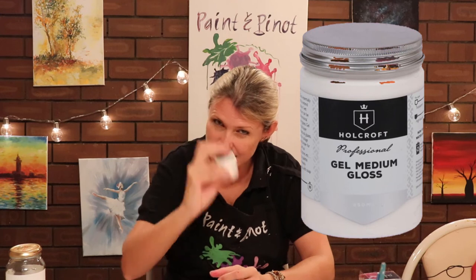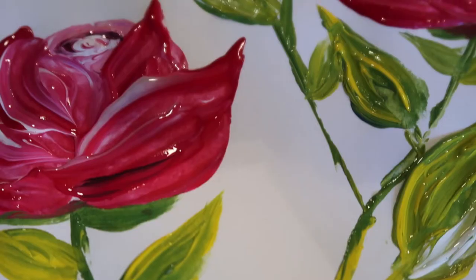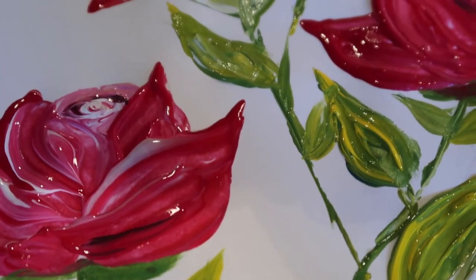Likewise you also get a gel medium gloss. This is slightly different because whereas the varnish will actually leave a more matted finish even though it is glossy, this is going to give a really high gloss effect. So if you're going for something almost stylized, or if you really want to get a very shiny element — let's say you're looking for some fine detail that you want to have standing off the page — then this is the gel you want to be adding to your acrylic paint to really make that shine.